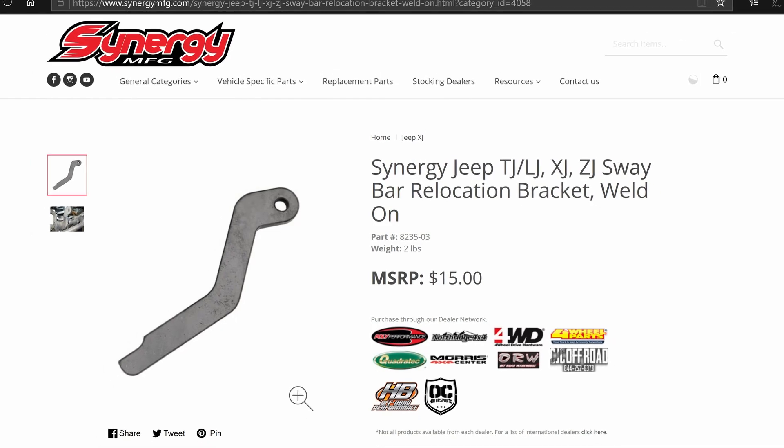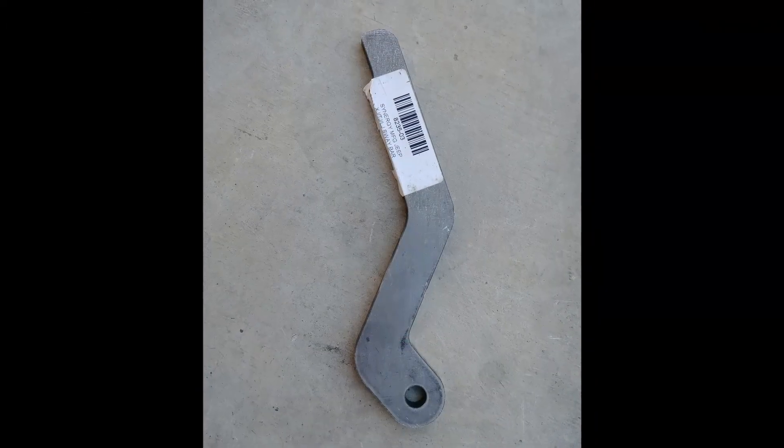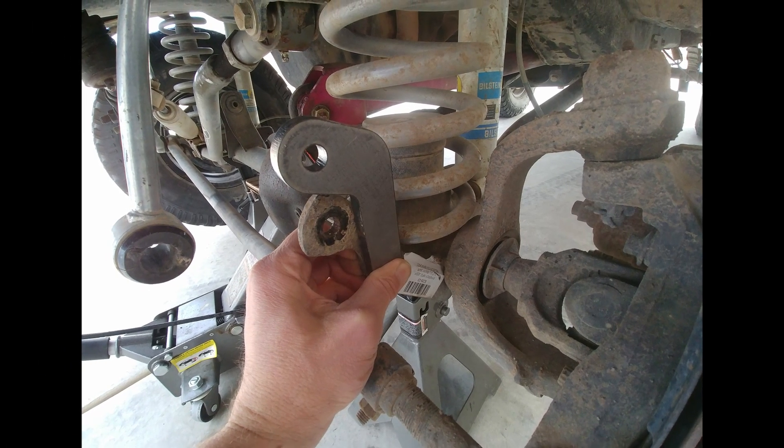The brackets were only around $25. The brackets we got are the ones that weld to the existing sway bar brackets. Synergy also sells a set that weld directly to your axle, so make sure you order the right ones.